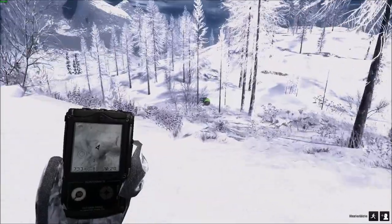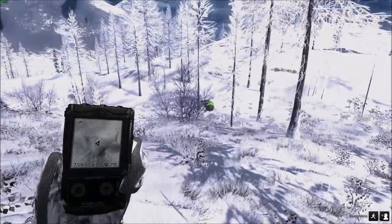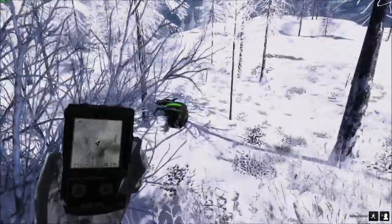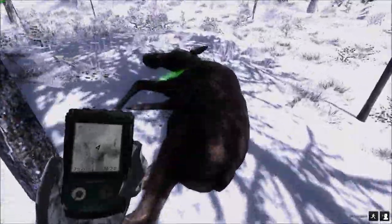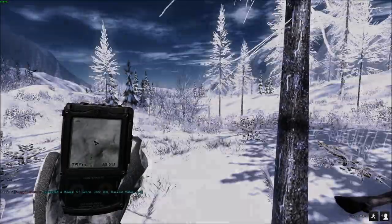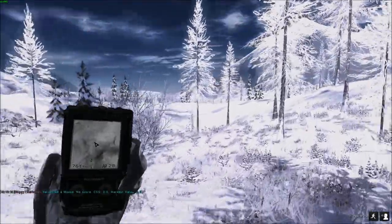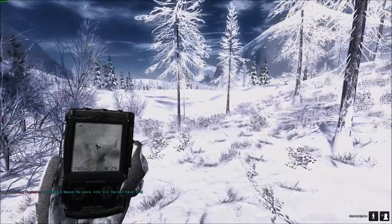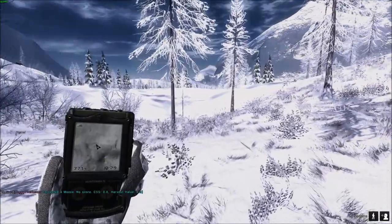I don't think I'm going to worry about that — I'm here for the moose, don't want to get too distracted. Here she is — pick her up. I'm pretty sure I didn't shoot there, but I may have done. Anyway, let's move on and let's find this male.